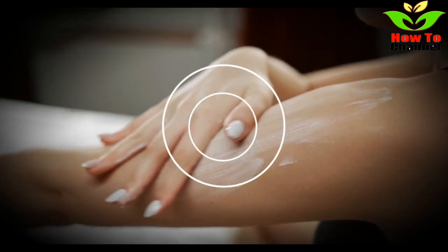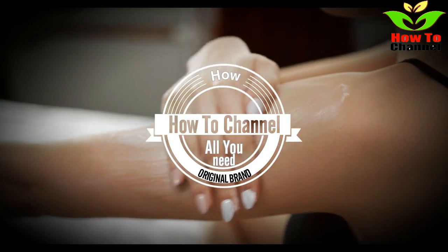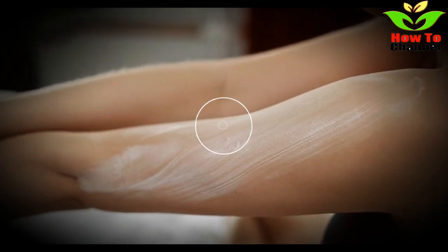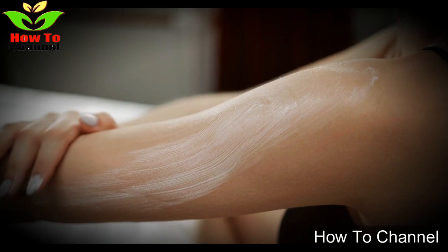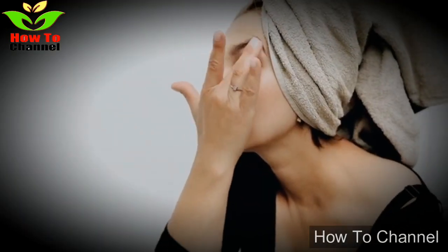Here is a method for quick removal of skin tags without any surgical procedure. The ingredients you need for this home remedy are toothpaste, baking soda, and castor oil.